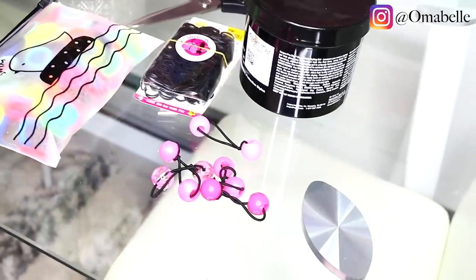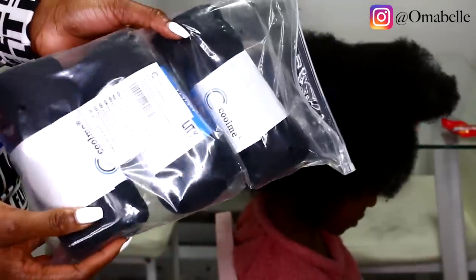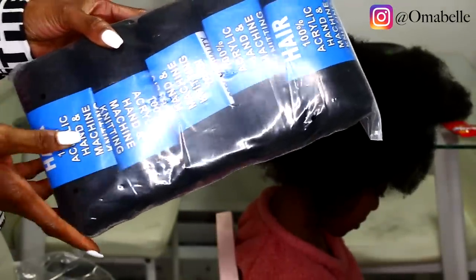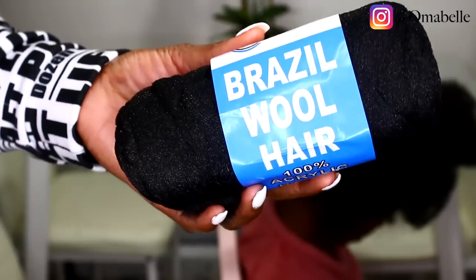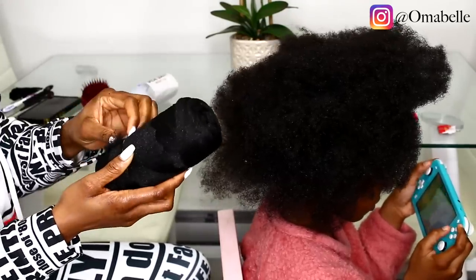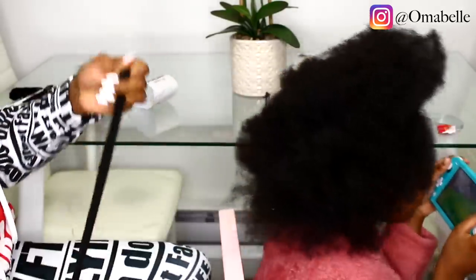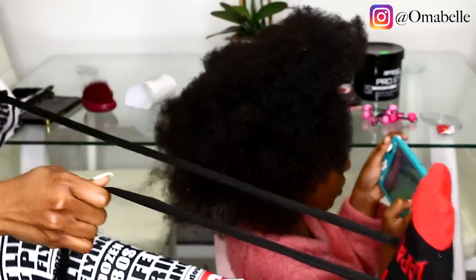We have some products right here — you'll need some hair beads and rubber bands. For the braiding hair, I'm going to be using Brazilian wool. I absolutely love this product! If you don't want to use hair braiding extensions, you can opt for this one. It's very flexible — unlike stiff braiding hair, you don't need to run it through hot water. Just braid and go! And it's very cheap — I got five packs for ten dollars on Amazon.